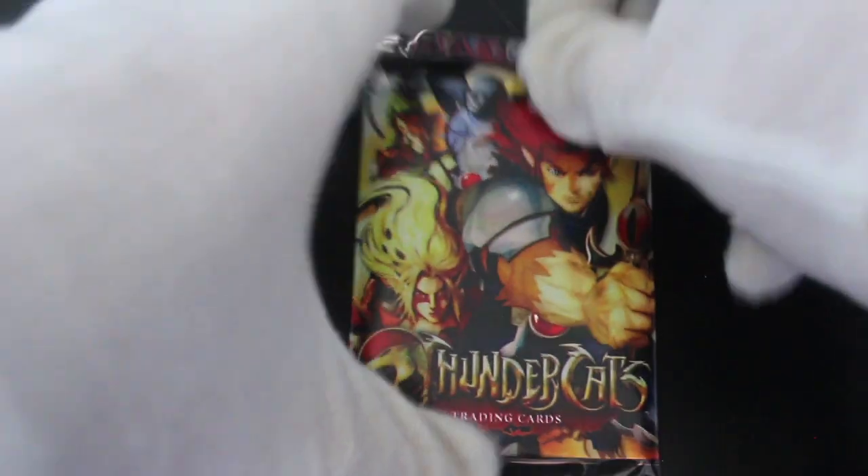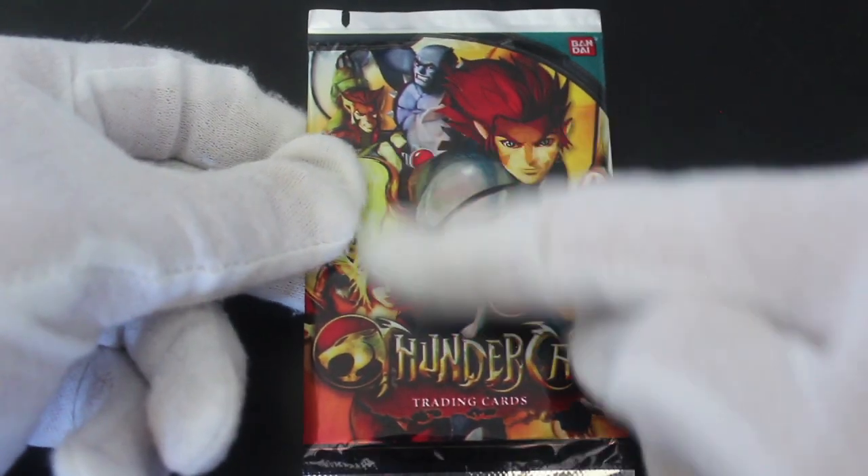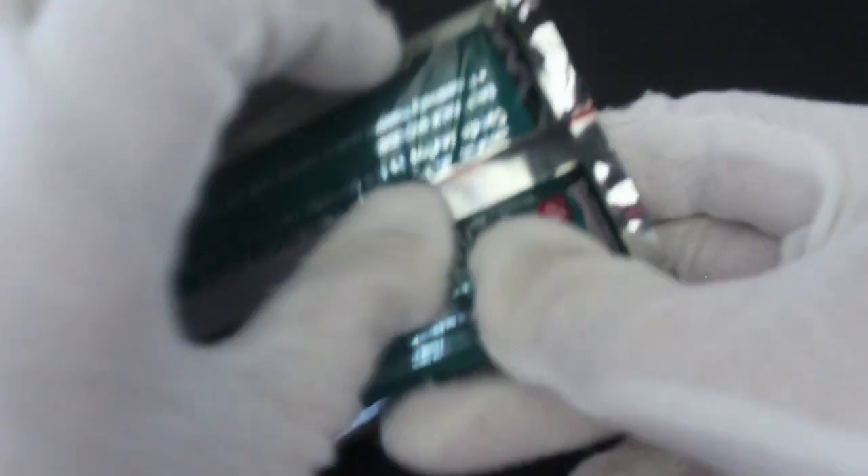Hello, it's me Trading Card Tony with another pack. Today we got Thundercats Trading Cards. I believe this is the new revamped series — looking at the front of the pack, they're not the older 80s cartoon, which was an absolute classic. I don't know how this one went down, so we'll have a look.